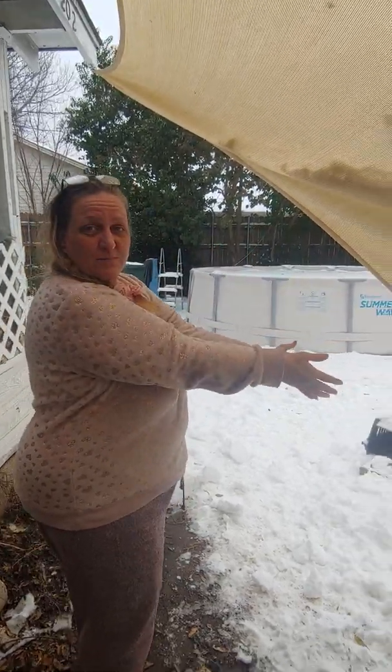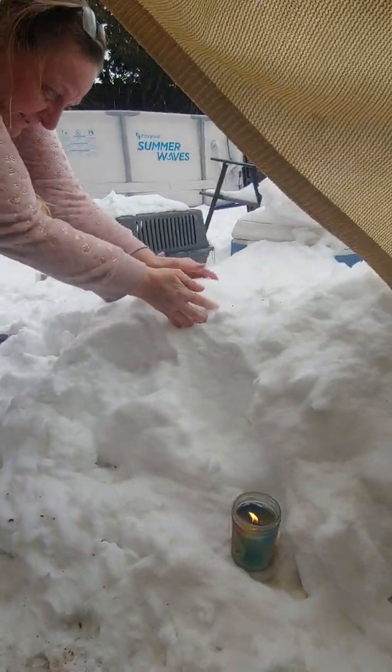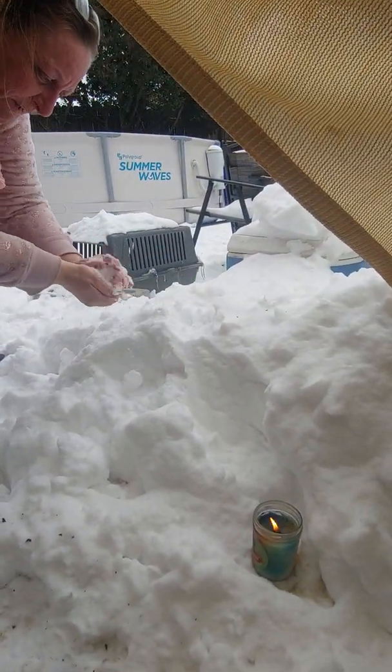I've seen weird things about snow being fake — snow not melting but turning black. We already tried it off camera and it did what I saw in other videos. I can't believe it. We're not cutting, we're doing this whole thing. Here's a pile of snow from my little sunroof, and here's a candle.